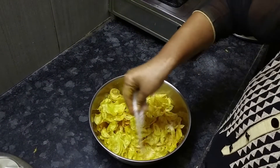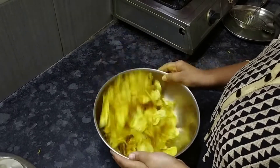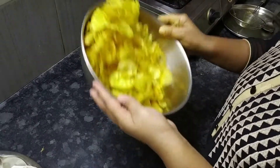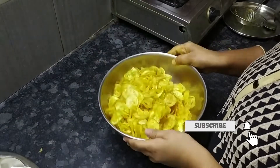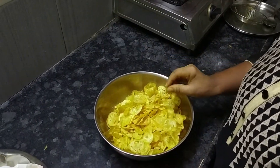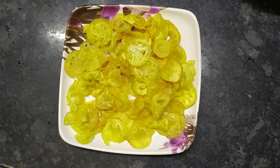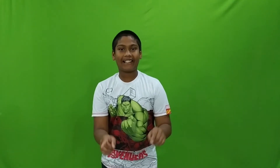Put the chips in the bowl and mix. Put the chips in the bowl. Please like, share and subscribe. Thank you for watching this video. Please like, share and subscribe. Hit the subscribe button and like. We'll see you next time. Bye!